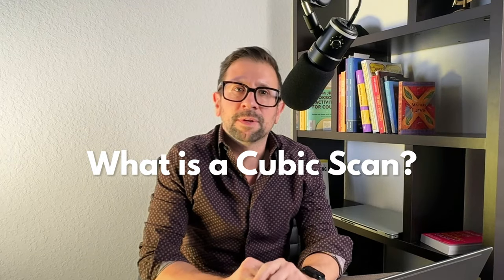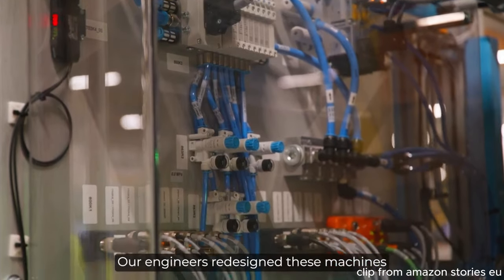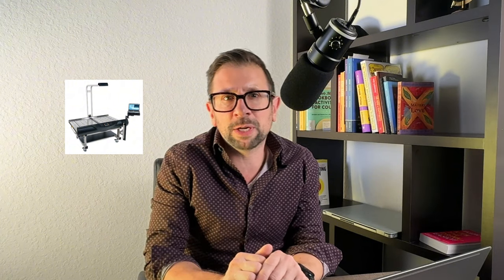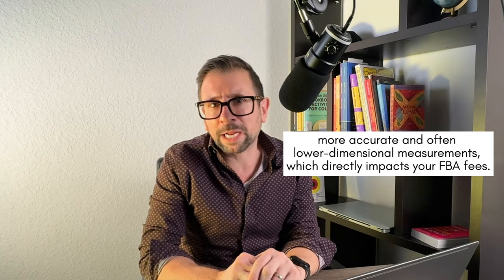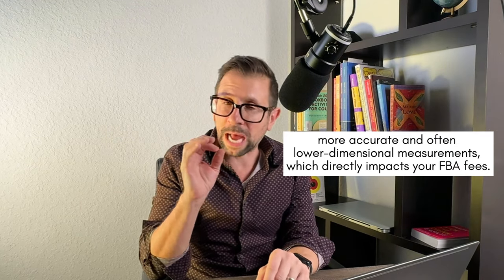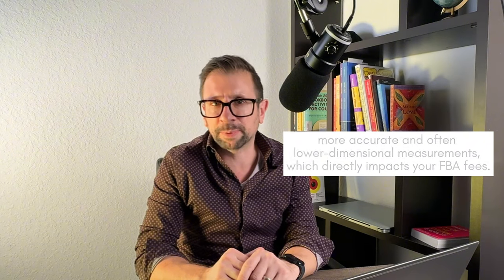So first of all, what is a cubic scan? Before we get into the how-to, let's quickly cover what a cubic scan is. Amazon uses automated systems to measure and weigh your products, and sometimes these measurements can be off, especially for irregularly shaped items. A cubic scan is a manual remeasurement of one of your products by Amazon staff, which can often result in a more accurate and often lower dimensional measurement, which will directly affect your FBA fees.